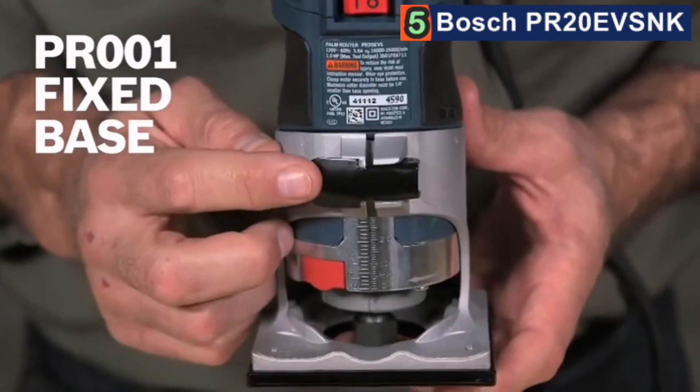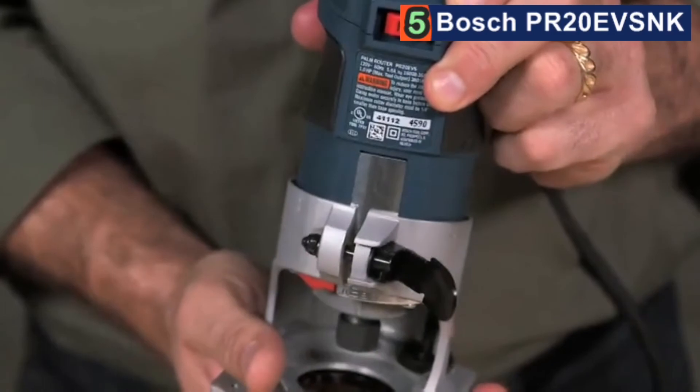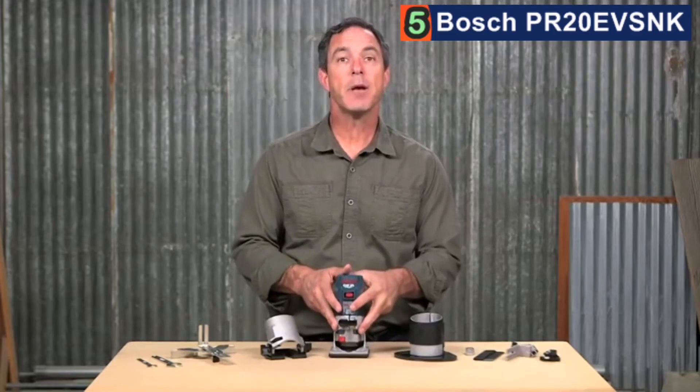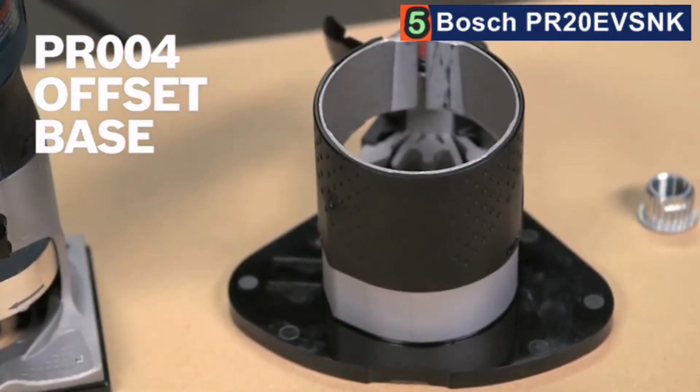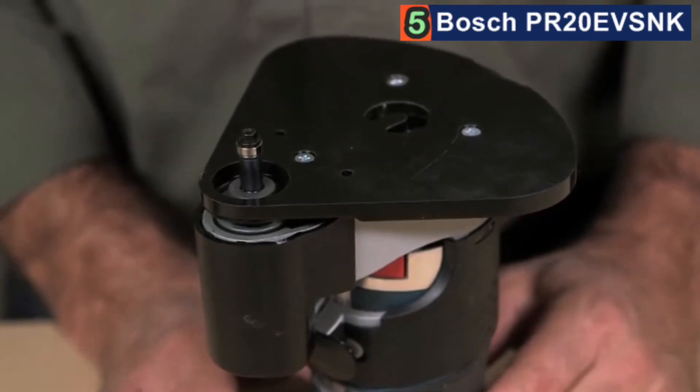What makes this kit an exceptional value is the accessories that accompany the PR20EVS Colt Router. To begin with, there's the PR001 fixed base with its quick clamp system that allows the motor to be easily adjusted or moved from base to base. The innovative finger support pockets provide additional stability, particularly when trimming edges. In addition, the enhanced bit capacity accepts bits up to 1 and 5/16 inches in diameter. Next up is the PR004 offset base with convenient roller guide, which also features the quick clamp system for easy adjustments and attachment, as well as a spindle lock for easy bit changes.